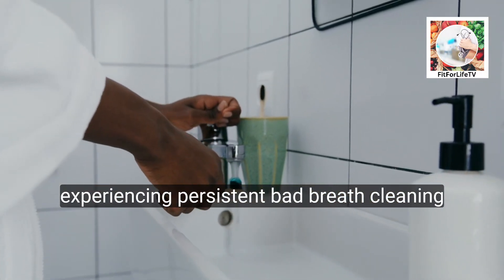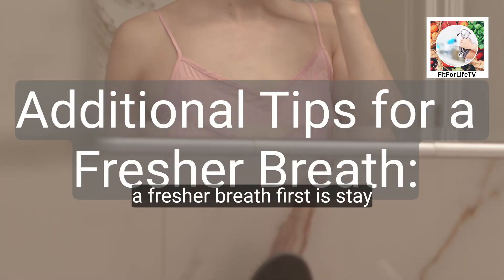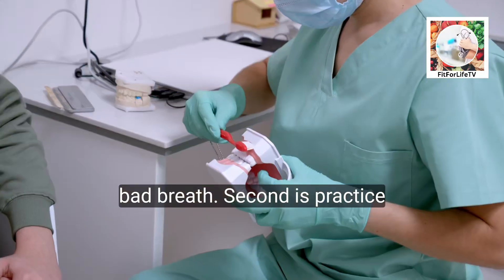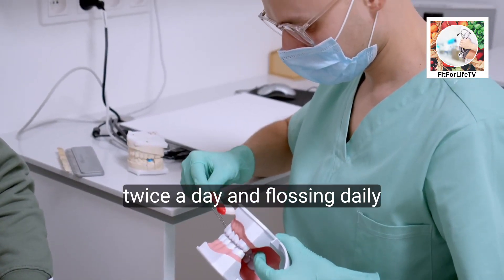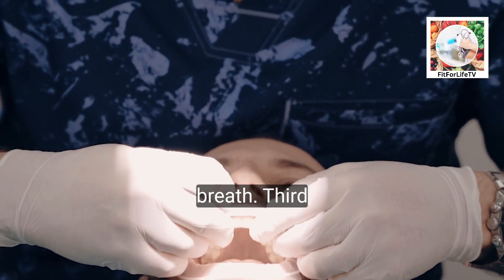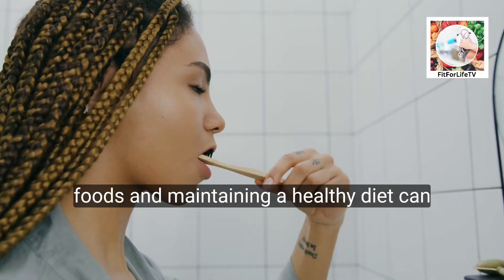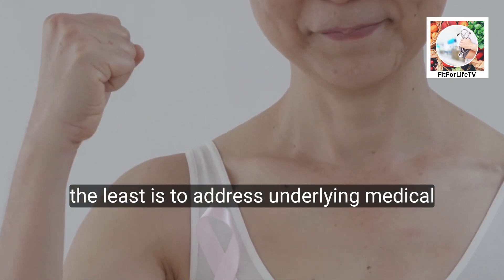For those experiencing persistent bad breath, cleaning your tongue more frequently might be necessary. Additional tips for fresher breath: stay hydrated by drinking plenty of water throughout the day, which promotes saliva production and helps naturally cleanse the mouth. Practice good oral hygiene by brushing your teeth twice a day and flossing daily to remove food particles and plaque. Maintain a healthy diet — certain foods like onions and garlic can contribute to bad breath, so limiting these can improve your breath.